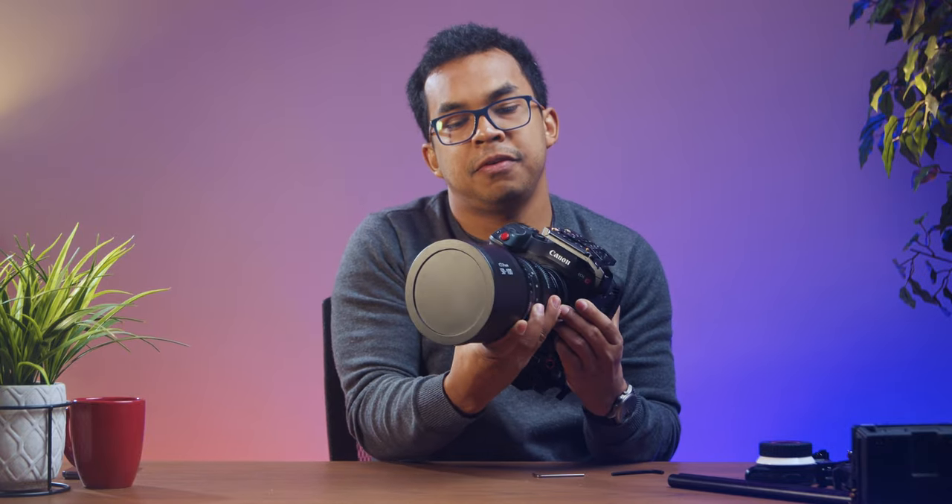Here I have the Canon C70. I have the Sigma 50 to 100 millimeter rehoused by Cinematics. This is the SmallRig cage for the C70. Now, if I had to redo this again, I would definitely get a cage that will go all around. I can't mount much stuff on this side because the cage that I chose only covers this side. I chose it because I thought it would be lighter and cheaper, but turns out I definitely need a cage that goes around.